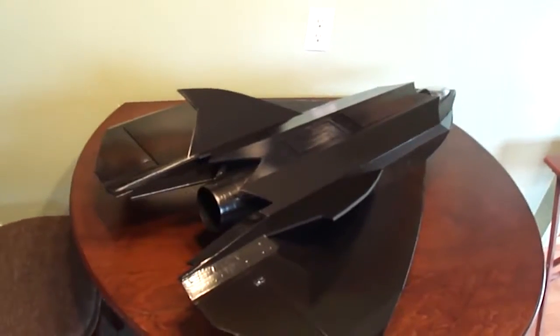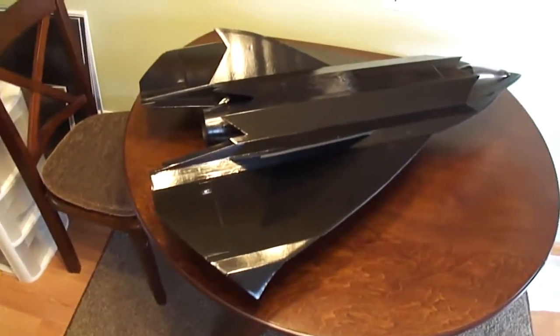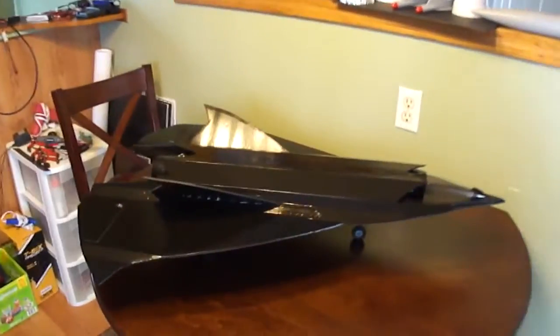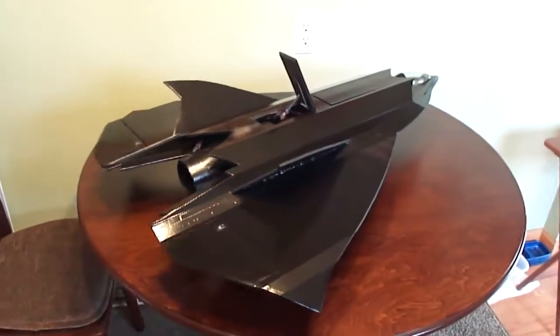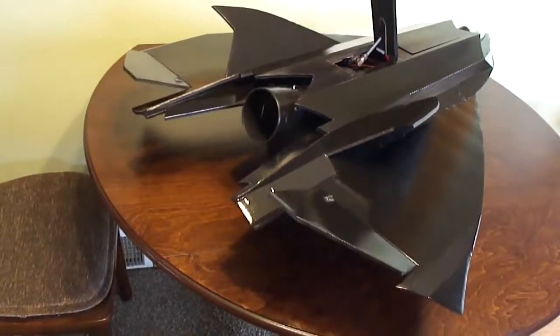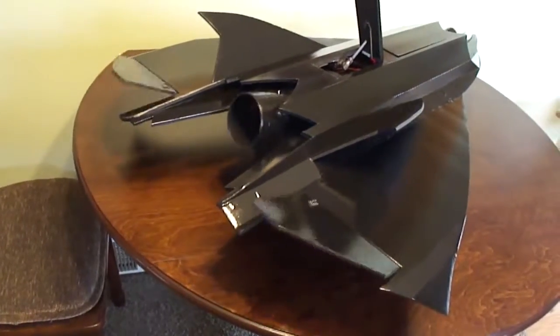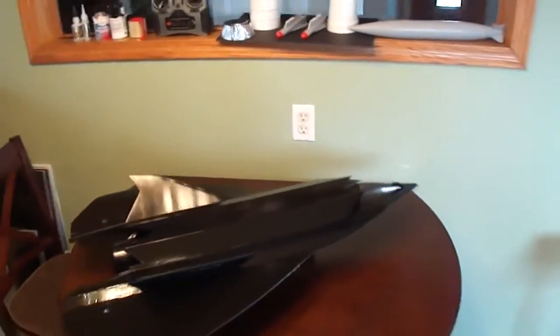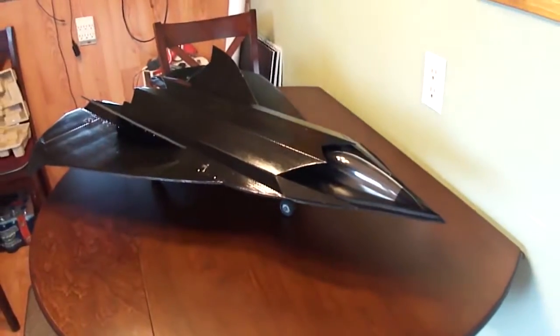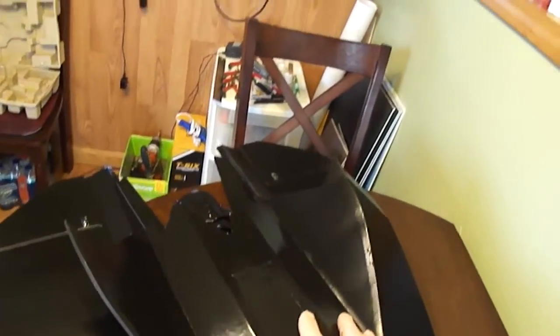Sup friends. Back working on the stealth drone here. Turn it out sweet. Got a little air brake system. Let me show you what I got for the landing gear.